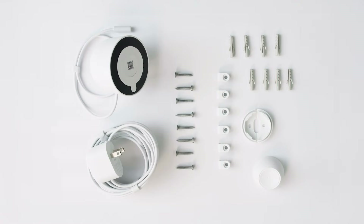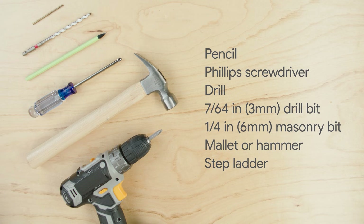Everything you need to set up your Nest Cam is included in the box. You may also need a pencil, a Phillips screwdriver, a drill with a 7/64th inch or 3mm drill bit, a 1/4 inch or 6mm masonry bit, a rubber mallet or hammer, and a ladder.